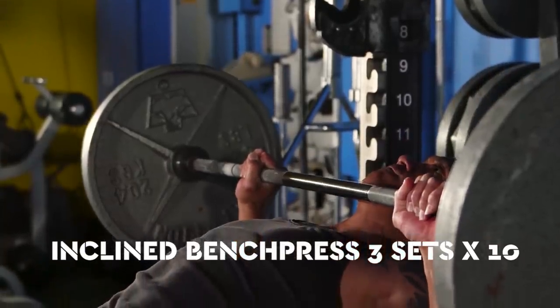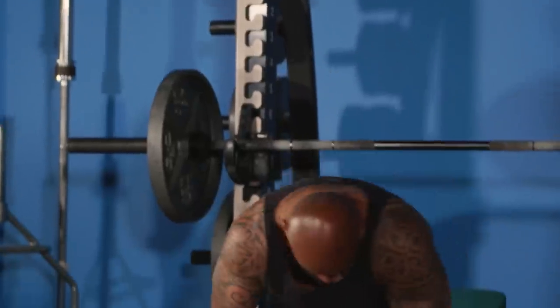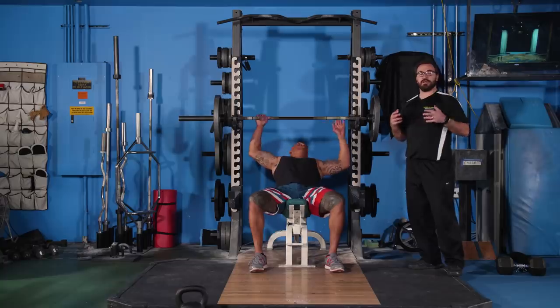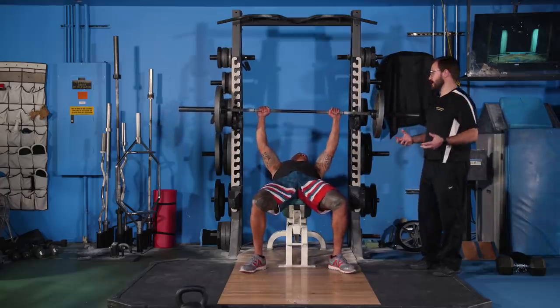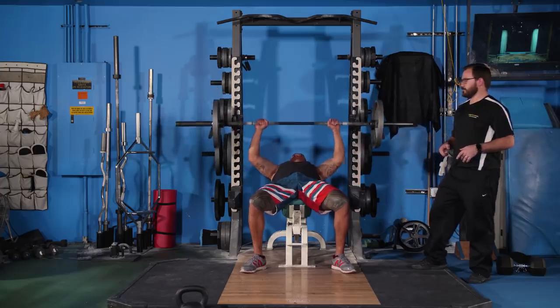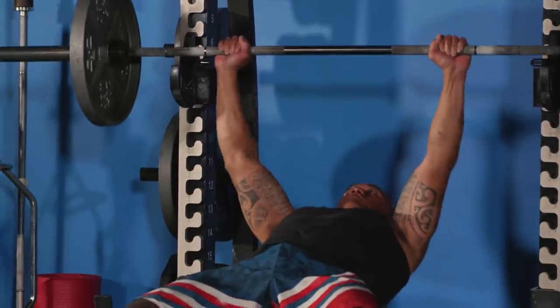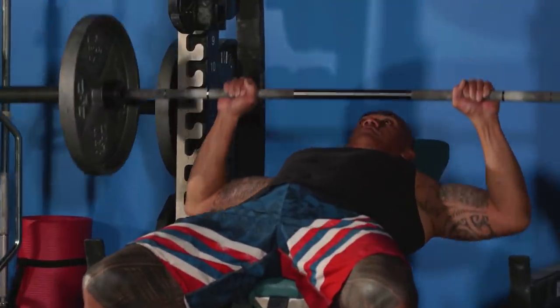The next exercise is the bench press — today we're going to do the incline bench press. Junior is going to do three sets of ten. The incline bench press is great for the upper pectorals and triceps. These are the types of muscles that really stand out when you're on stage, so for the fire guys, having this musculature and look is important. Got to make sure those tattoos look good.